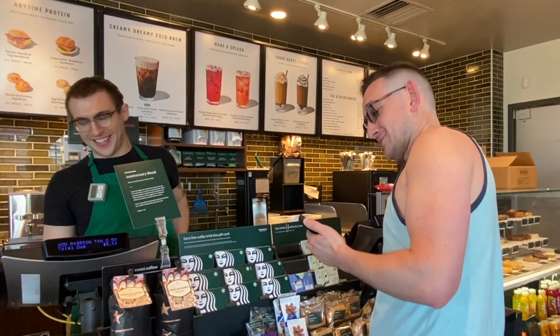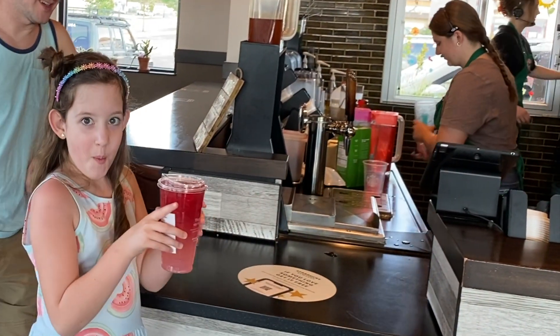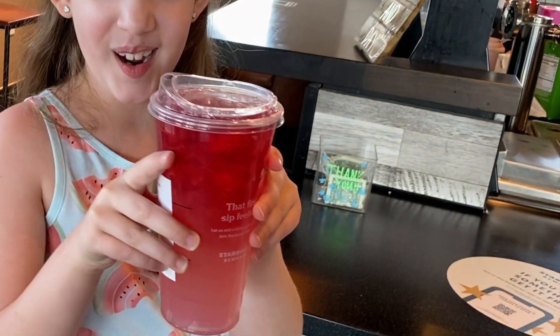Alright everybody, here we are — look at that, look how pretty that is! It's gorgeous. They knew exactly what the drink was, which is really funny. First taste — oh, that's good! We still haven't tried the top yet. Oh, that's good! Try the top — the passion tango is super good. Thumbs up, phenomenal! A little sweet but really good.